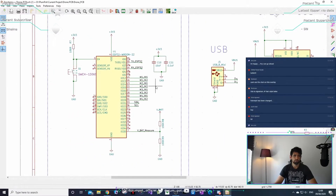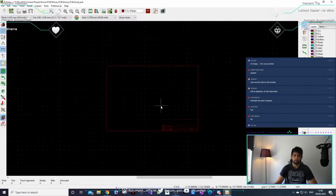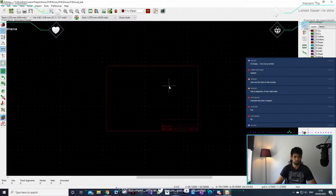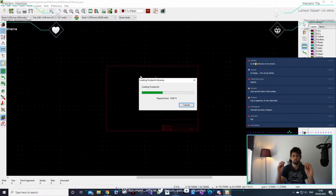Now we're going to take the schematic we drew and put it on a PCB — this blank canvas. Most of these components might not have a footprint. I'll show you two ways to do this in KiCad. You need to link your schematic to a certain footprint — that's the goal.